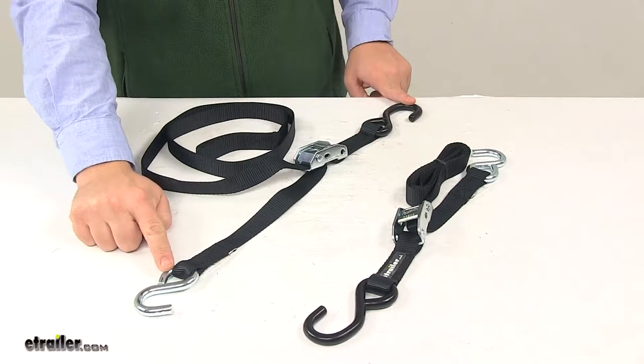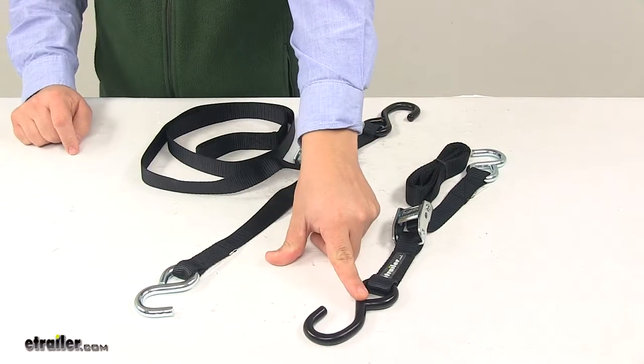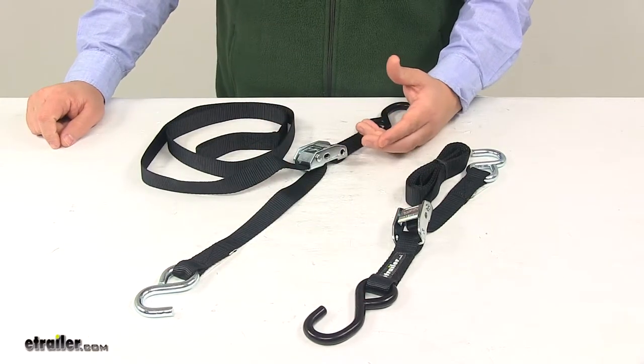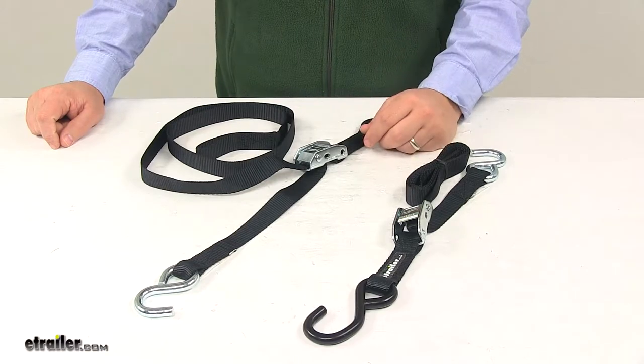You'll notice that one hook on each strap has vinyl coating on it. That's designed to keep it from scratching anything that it comes into contact with, such as your transom tie-down point.